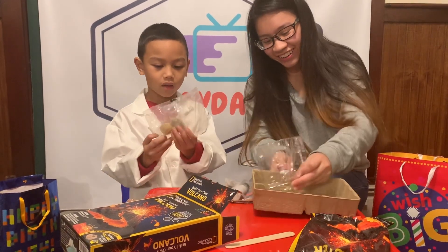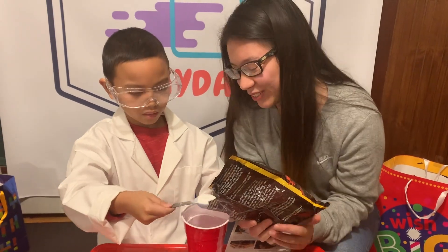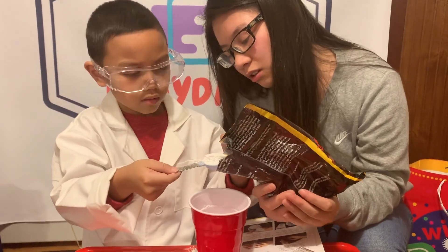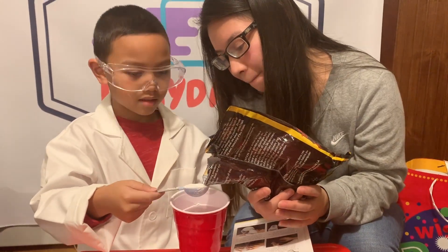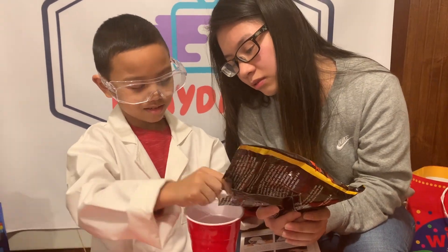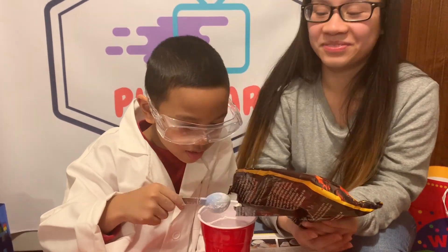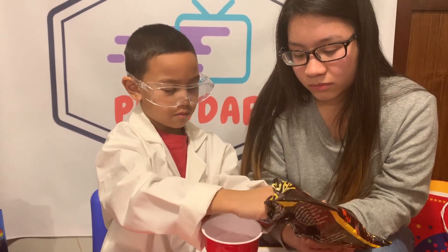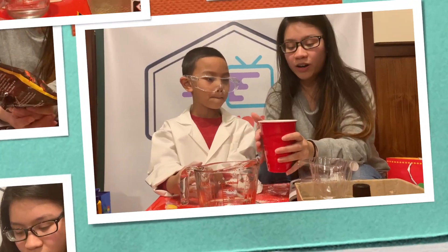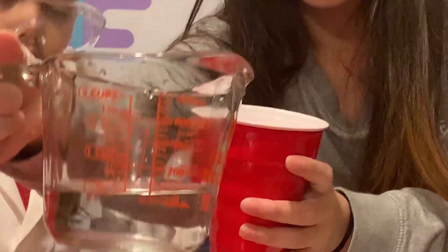It's not my room! We have one and a half cups of plaster — the plaster that was given to us — and five and a half ounces of water.